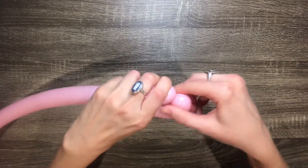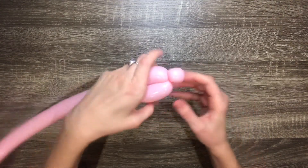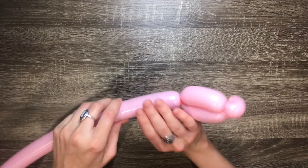Then hold the four finger bubbles in one hand and pinch twist the one finger bubble with your other hand. In order to pinch twist you just need to squeeze the bubble, pull it out, and twist it. Then repeat this pattern three more times.